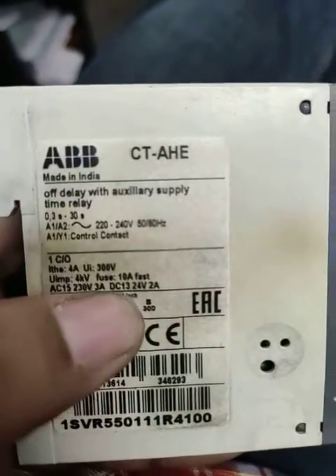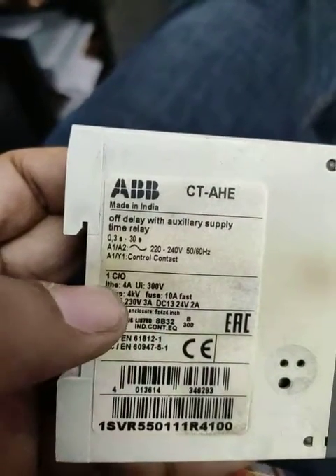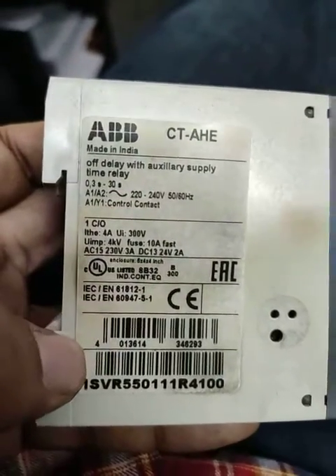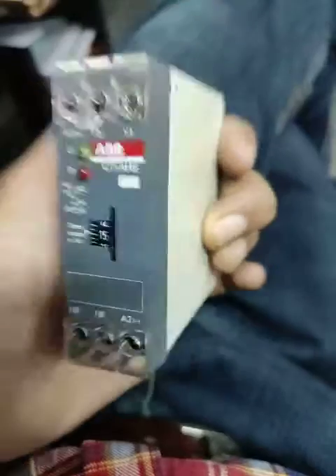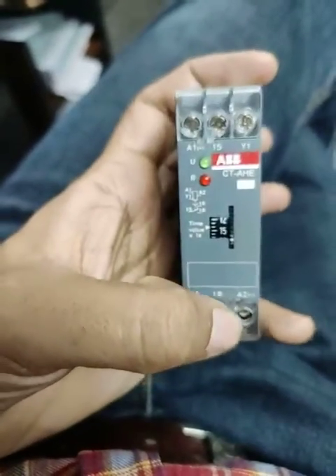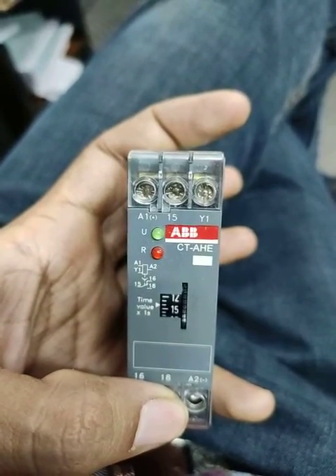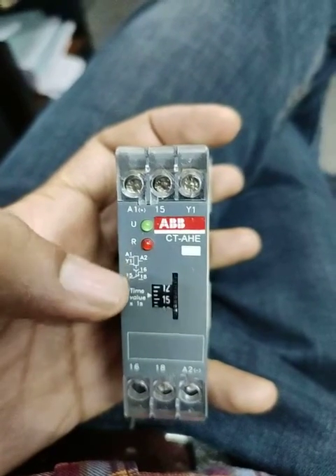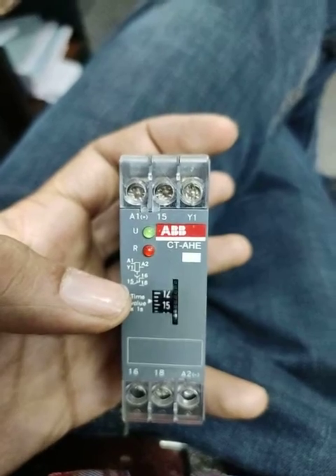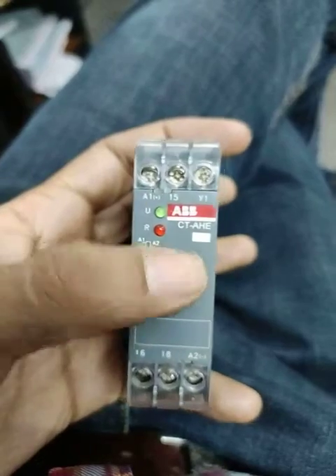The supply voltage is 220–240V 50Hz, with a maximum voltage of 300V and 4A rating. The connection details are: A1 and A2 for supply at 240V AC, terminal 15 is common, 16 is NC, and 18 is NO.